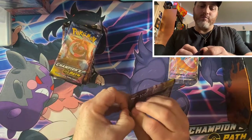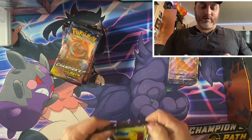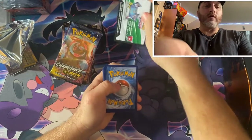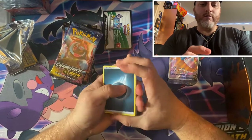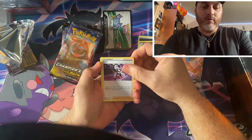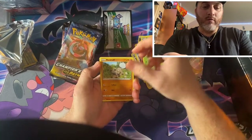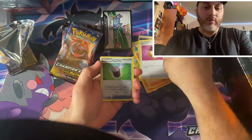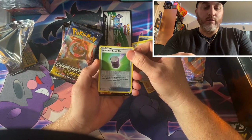First pack. We got that energy card. Liepard, Beedrill — obviously I'm not good at pronouncing all of these — Kakuna, Rockruff, Vulpix. A little potion there for you. Our first reverse foil: Sizzlipede's food tin, really nice card.